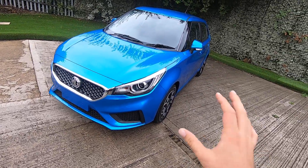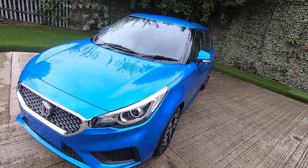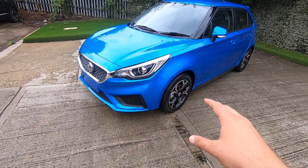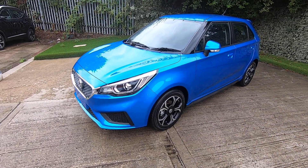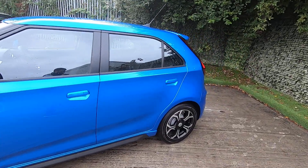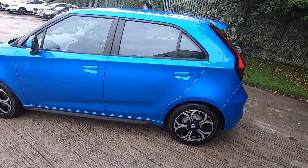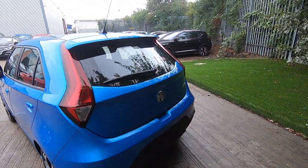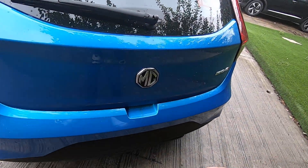To start, we have the front with the LED lights and the nice 16-inch alloy wheels finished in silver and black, which gives it a nice sporty look. This is a four-door little hatchback, perfect for day-to-day driving and A-to-B journeys.